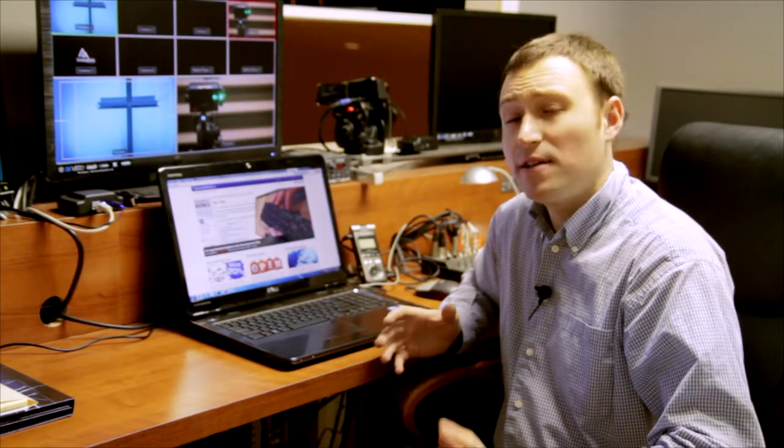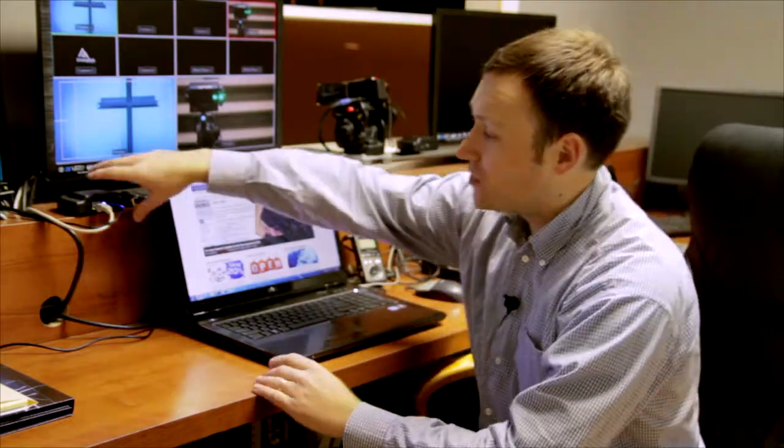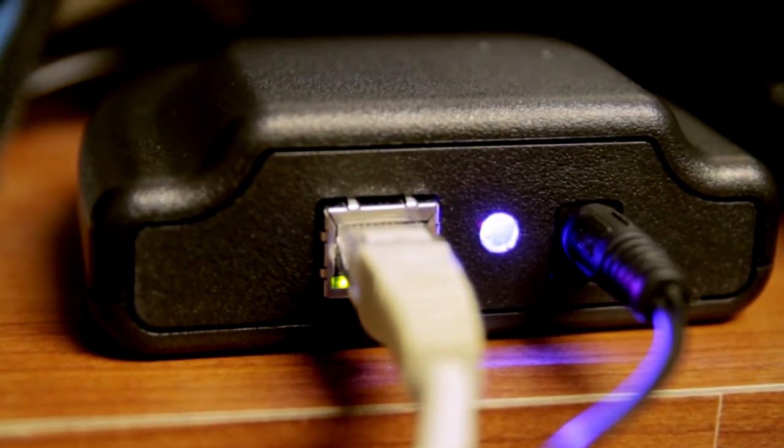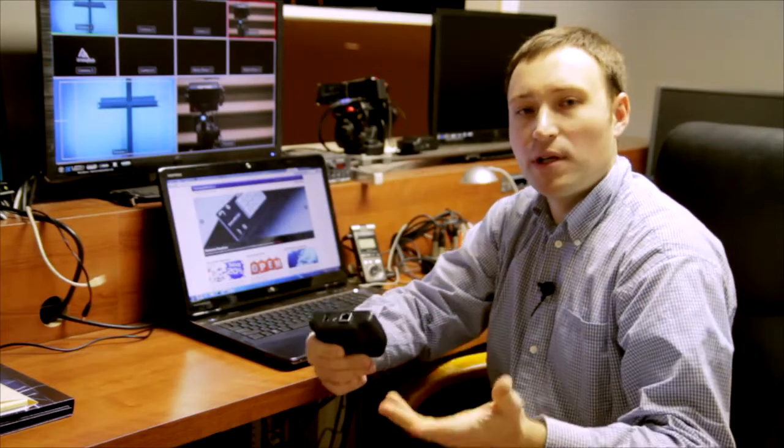What we have done is used his library and created the transmitter here, which utilizes the Arduino Ethernet module with a wireless component that we custom built. It's all open source — there's nothing proprietary about this.